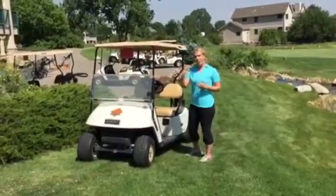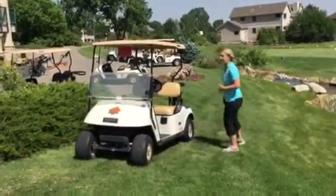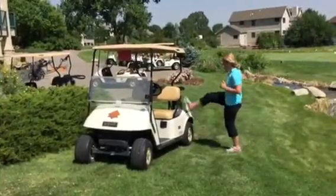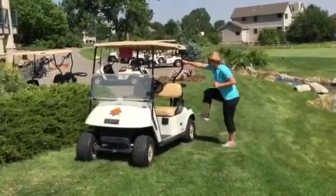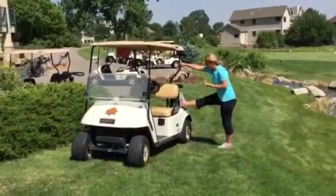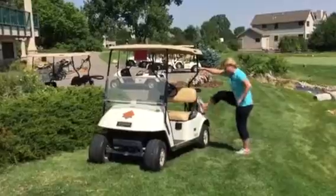If you'd like to get a little bit more elevation in your hamstrings, and if you have a little bit more range of mobility, you can take your hand to the cart and place your foot a little bit higher on your cart, and then you'll lean forward again.